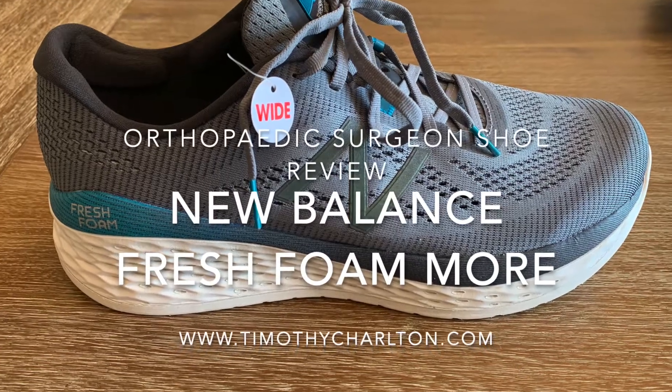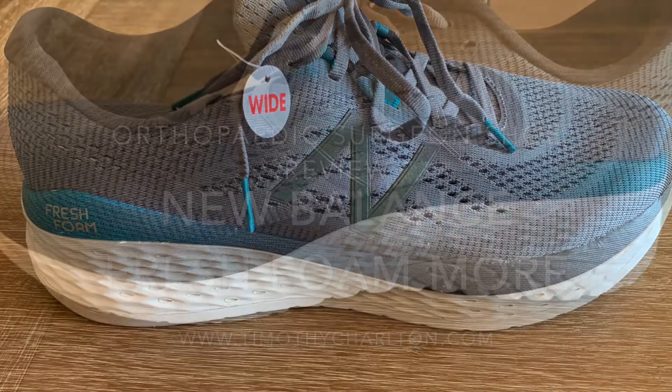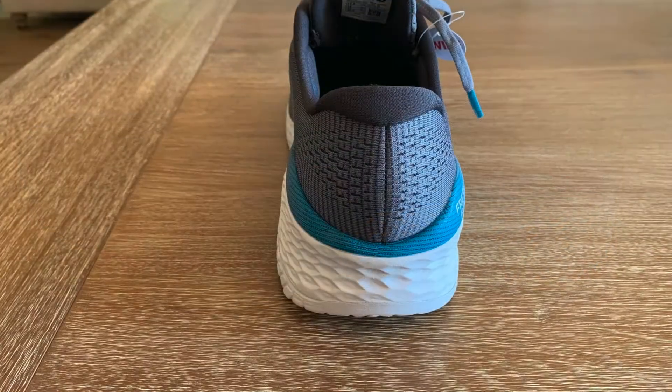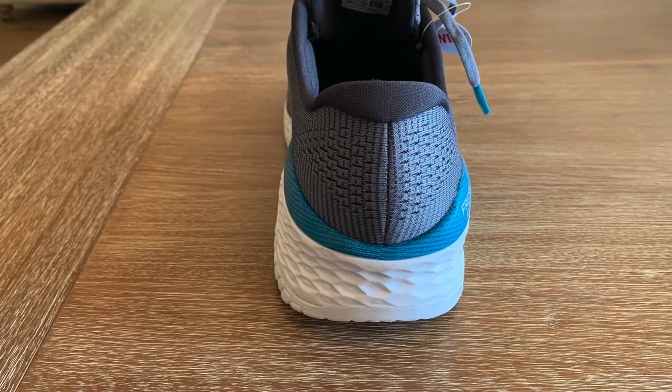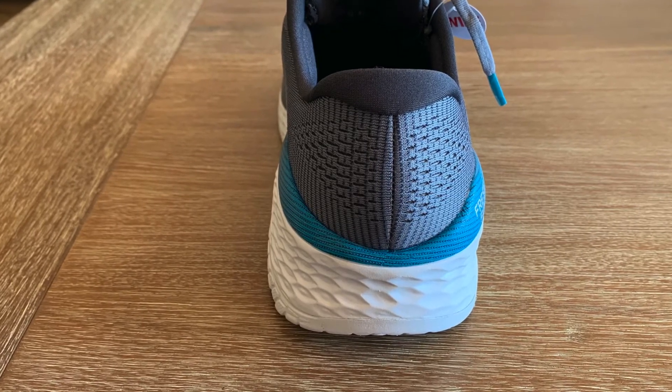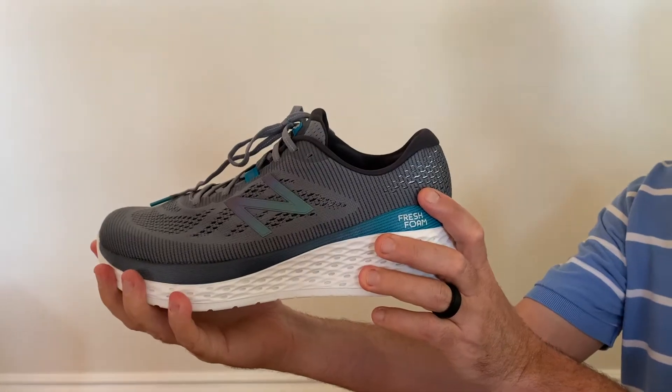Dr. Timothy Charlton here talking about the New Balance Fresh Foam More. I like the heel counter on this shoe a great amount. I think it's good for plantar fasciitis or for posterior tibial tendon problems.